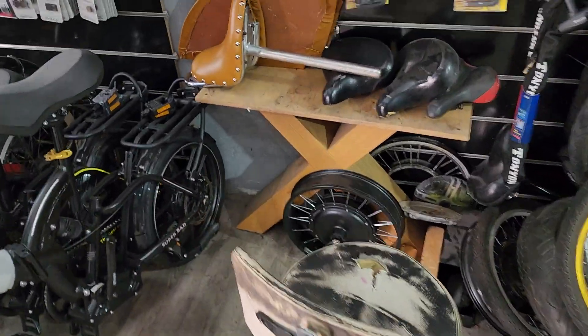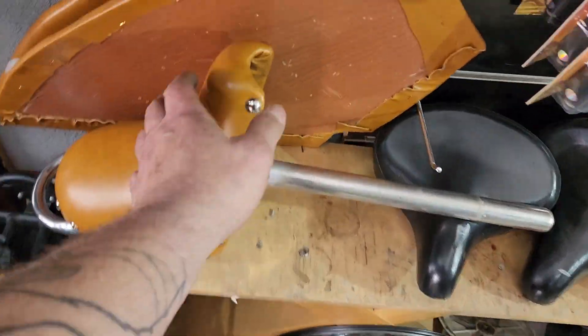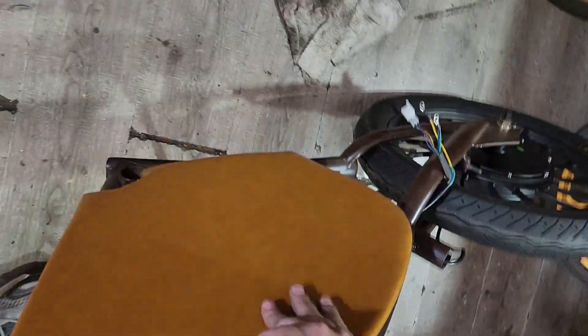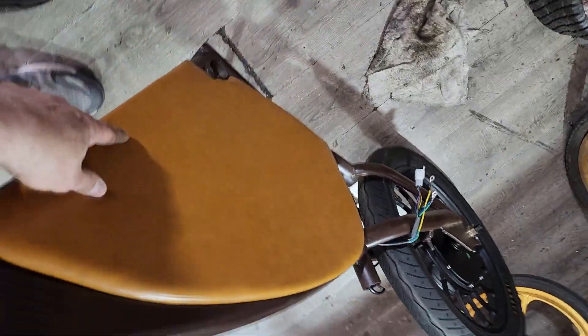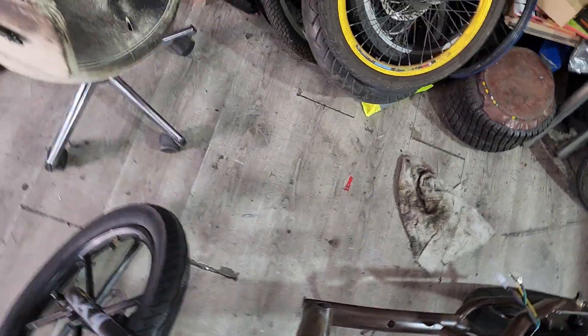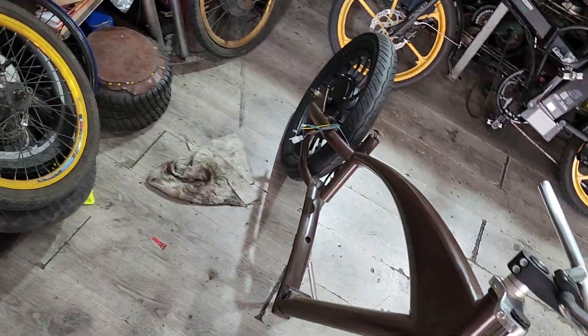I built the chair for it and I built the sides. These are going to go on like this — it goes the other way. It's going to look like that when it's finished, all covered. Looks nice. It's going to have a 60 volt 20 amp battery inside there.